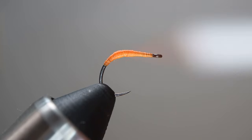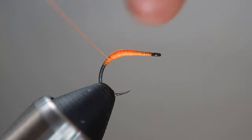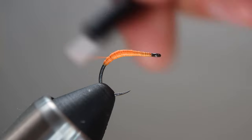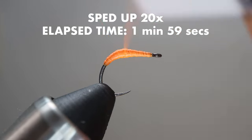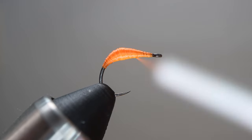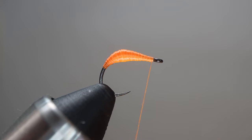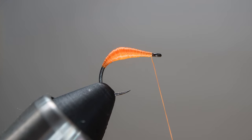I'm going to time-lapse this and once I'm done I'll put the elapsed time. You don't need to see me do every single wrap in real time. Okay, I think that's about good — that's a good shape. Looks like a nice little scud or little grub of some kind. Let's go ahead and finish it off.